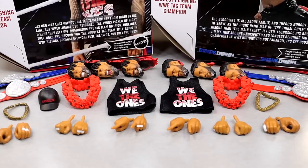Diving into the accessories you get with this Uso's two-pack — you get a lot. A lot of them are the exact same accessories except for head sculpts and except for the hat. Why does Jimmy come with a hat and Jey doesn't? That's a miss. That's a huge miss.